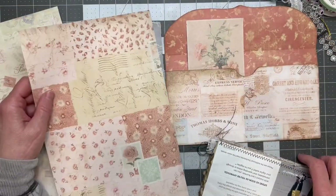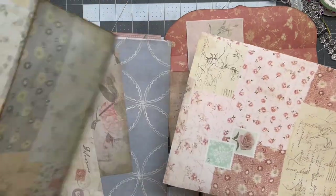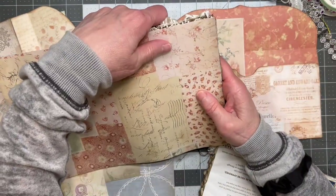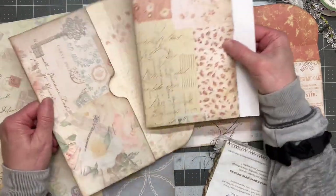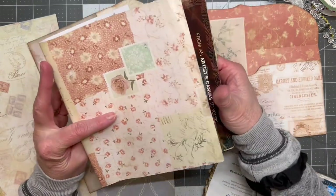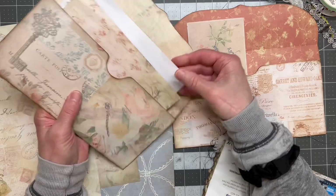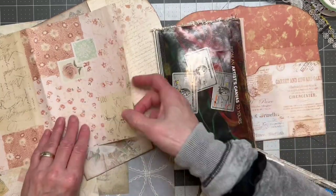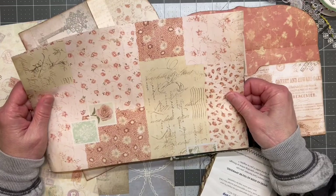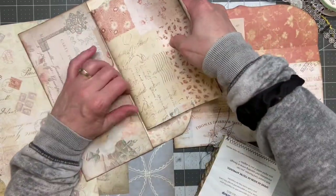This is a bigger piece — it would be fine for either one, but I think it actually matches this envelope a little bit better. Does it fit this whole thing? Almost — yeah, it does actually. So would that look okay? I'm fine with that. I think I want it this way. Let's just put that one in there for now and let's see if we can find one for this other one.